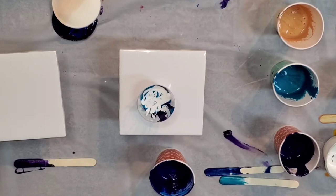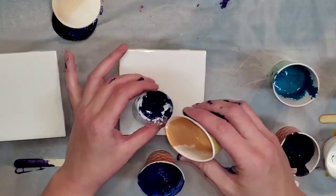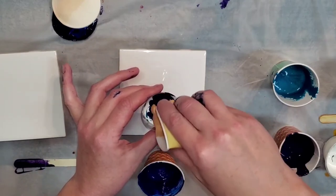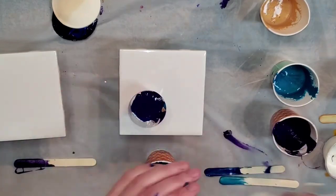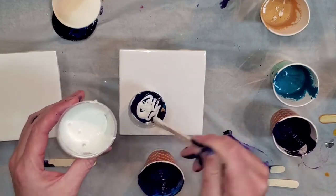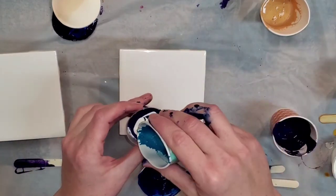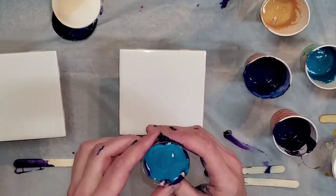If you've always wanted to try this acrylic pouring thing but you're afraid to get started, just do a flip cup. It's fun to start off on ceramic tiles because you can get them at Home Depot or Lowe's and they are relatively inexpensive. If you want to test colors out, it's a really fun way to do that and you're not going to burn through an entire canvas and waste that kind of paint.